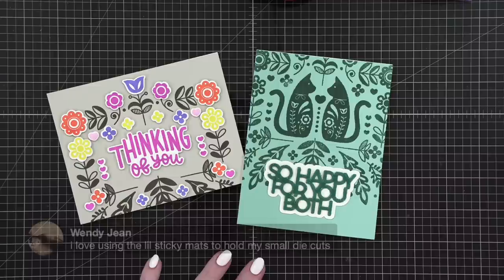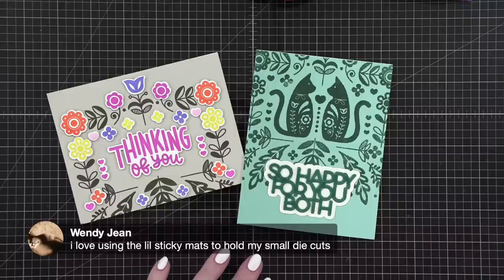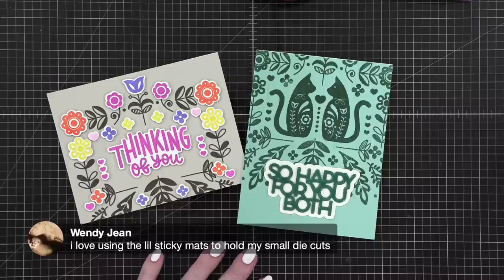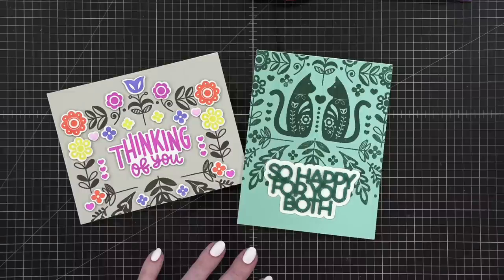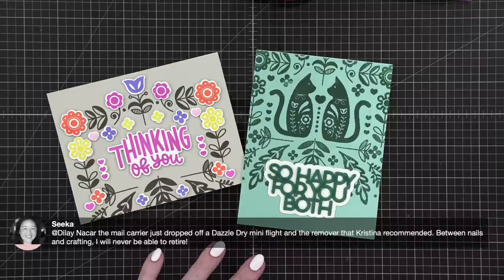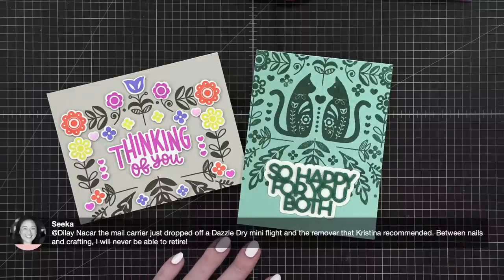Any questions? I didn't look at the comments very much tonight because I was really occupied with stamping and die-cutting. Wendy Jean has a great tip — using little sticky mats to hold small die-cuts, like a mini Misti mat. That would be amazing. Yes, this was the live of lost items tonight.